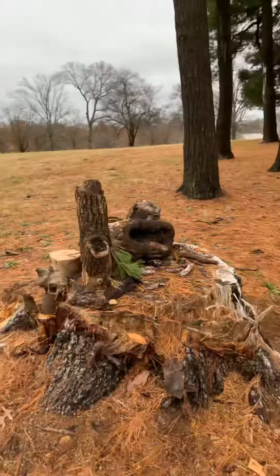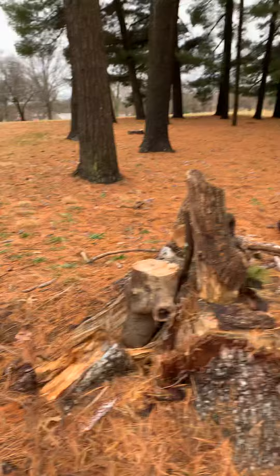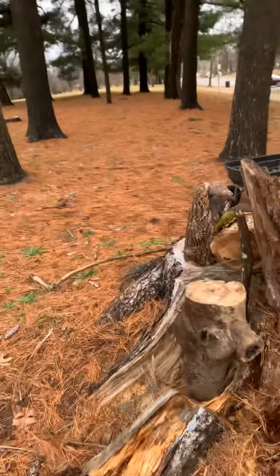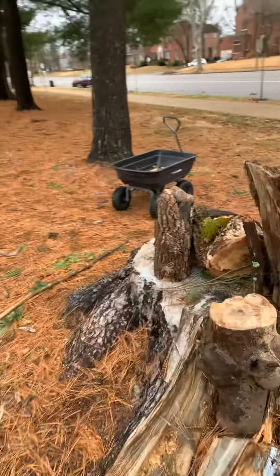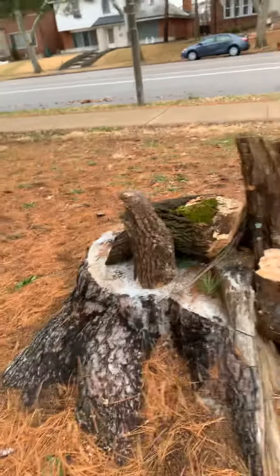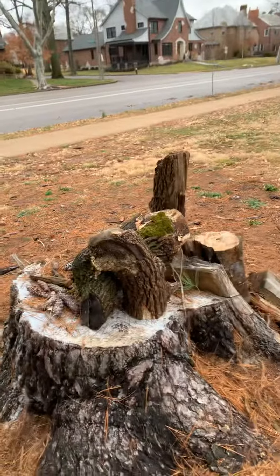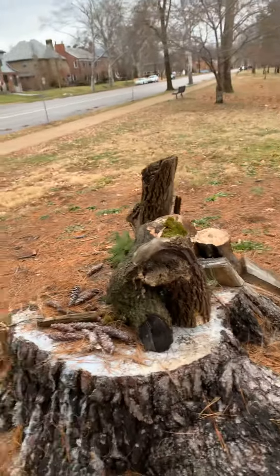It took about half an hour, but if you have really good things to work with — good materials — and you just have fun with it and don't have any expectation of what it's supposed to look like, and just have fun thinking about what a fairy would like as a home, it's really easy to do.